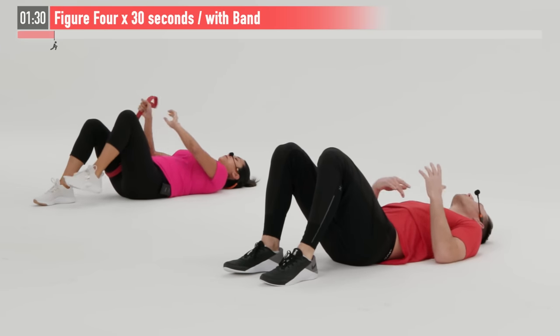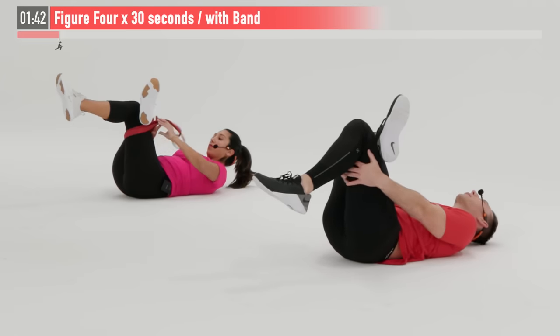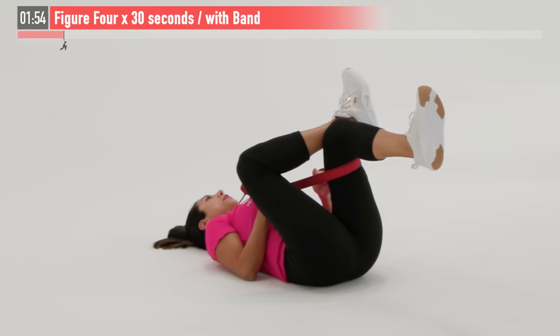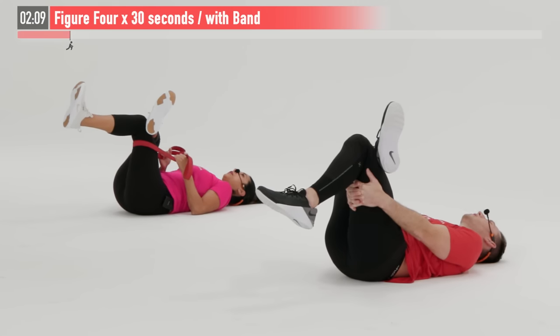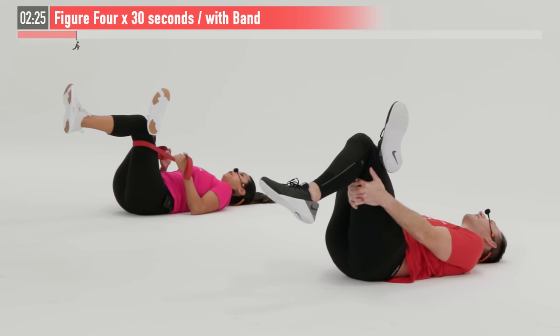For three, two, one — relax. Bring those feet back down and switch legs. Even if you only have sciatic nerve pain on one side, perform all of these moves on both sides. Reach through with your hands or your band, keeping your head relaxed on the floor, and pull to stretch that hip. Just a static hold — nice big deep breaths. Don't be alarmed if one side is tighter than the other; that is completely normal. Take both sides to that 85–90% threshold and every time you repeat this routine you'll get a little bit better.